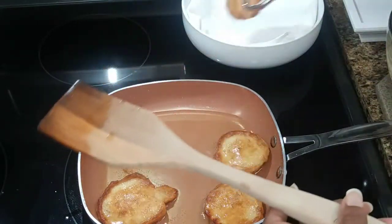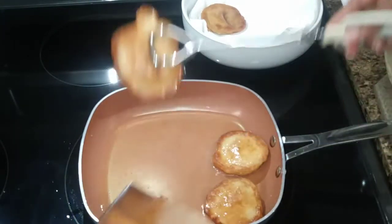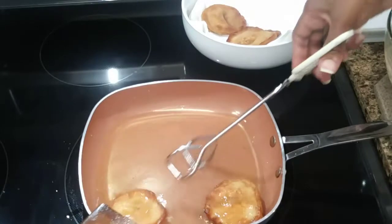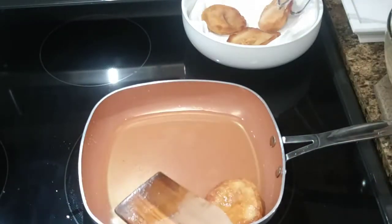Remove each one — look at how lovely golden brown and nice it is. Make sure that when you are placing them in the container with the paper towel, don't put them too close together. Just separate them so that they can drain properly.